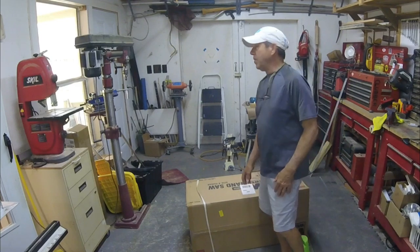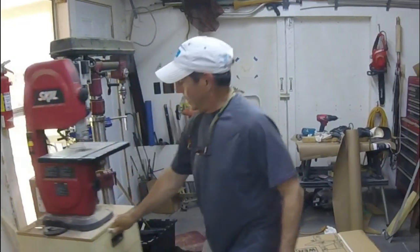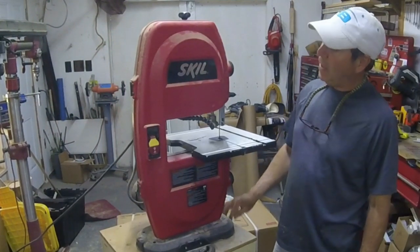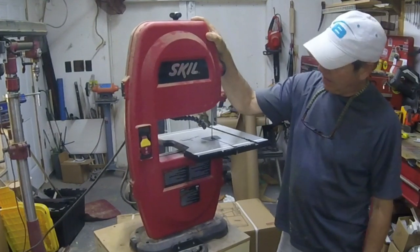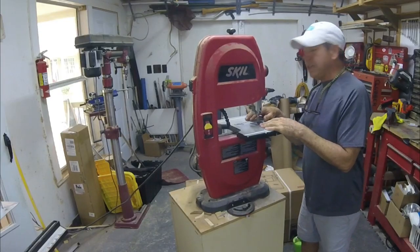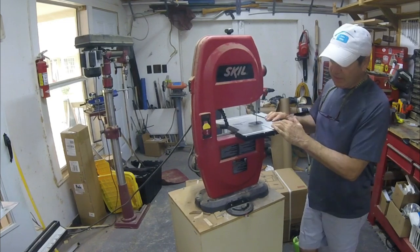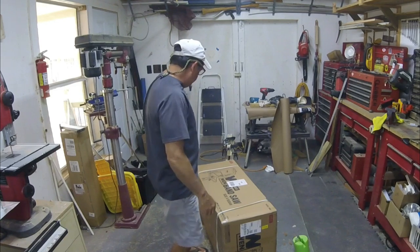I got a new bandsaw to replace this one I've had for quite a while. It's just a little hobby one, light duty and has a very small throw. I opted for a slightly larger benchtop — this is a Wen bandsaw — it's bigger.